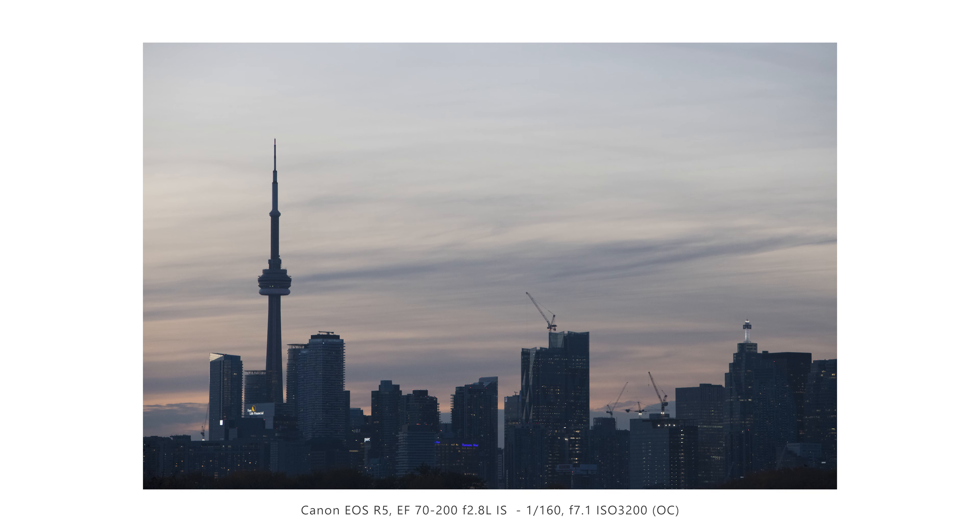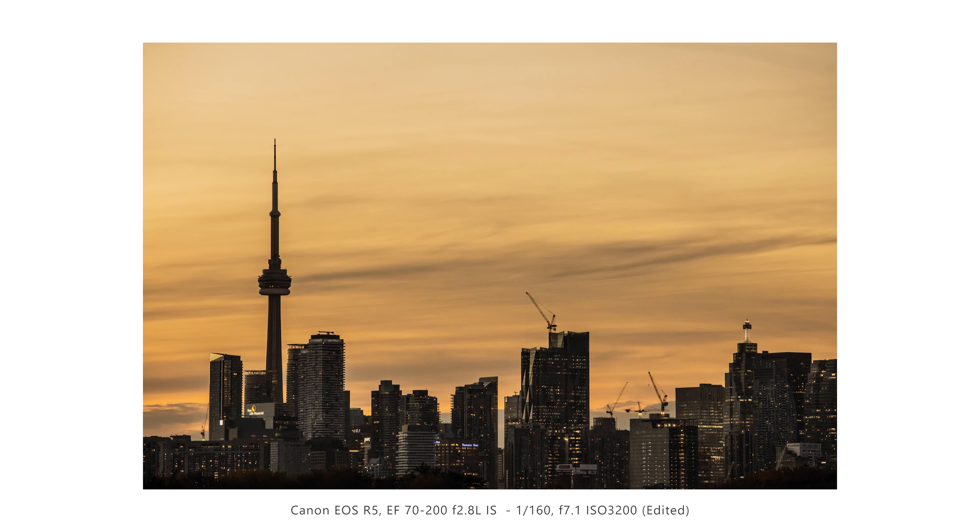Same concept again, except this time I zoomed to 200mm to get an even closer shot of the city. You've got the straight lines in the sky from the clouds complementing the straight lines of the architecture, and the warm tones of the sky complementing the warm lights inside the buildings. There's a lot of rhythm, pattern, and continuity — it's a really nice shot. Probably one of my favorites from this afternoon shoot — definitely another winner.